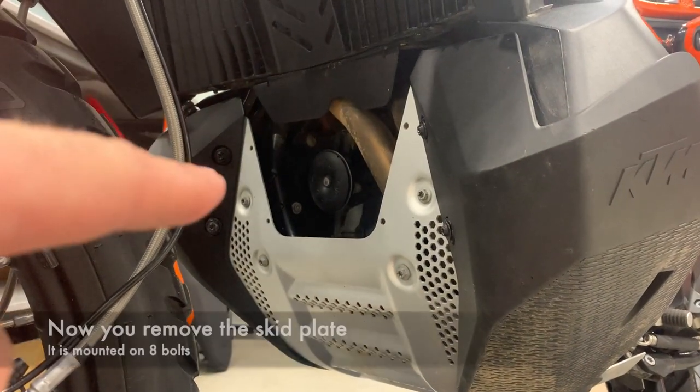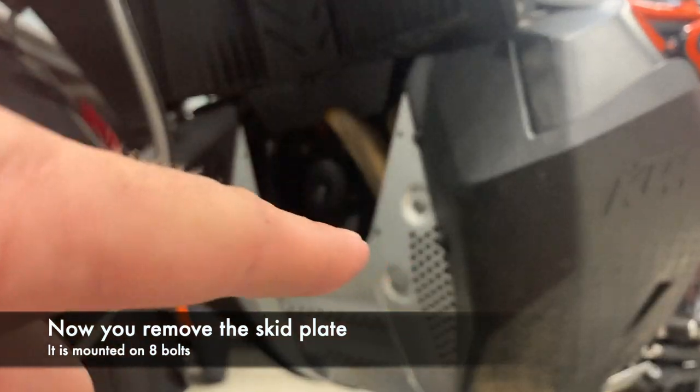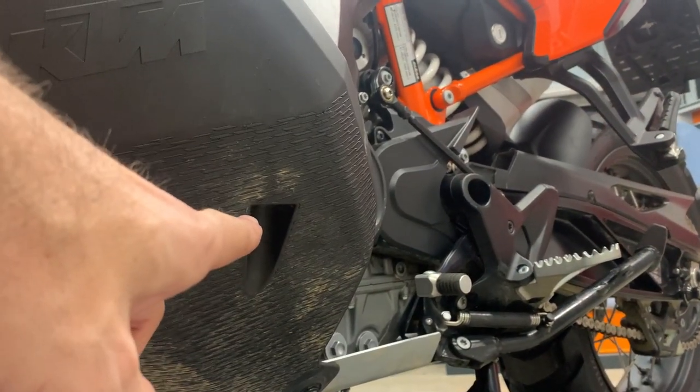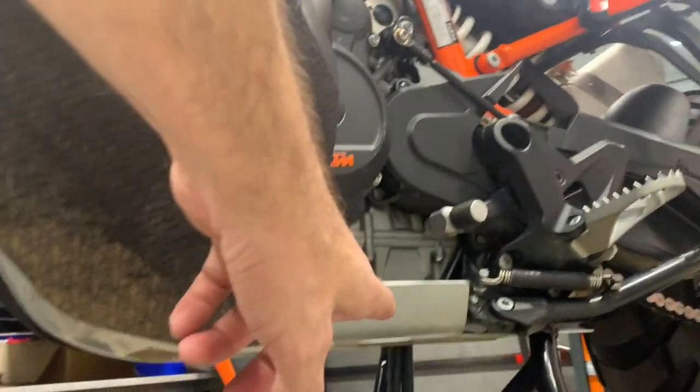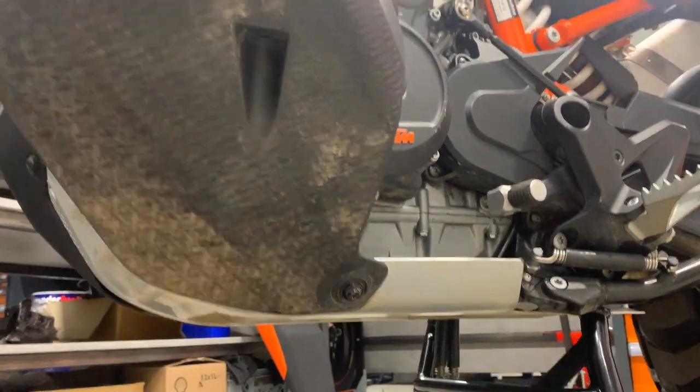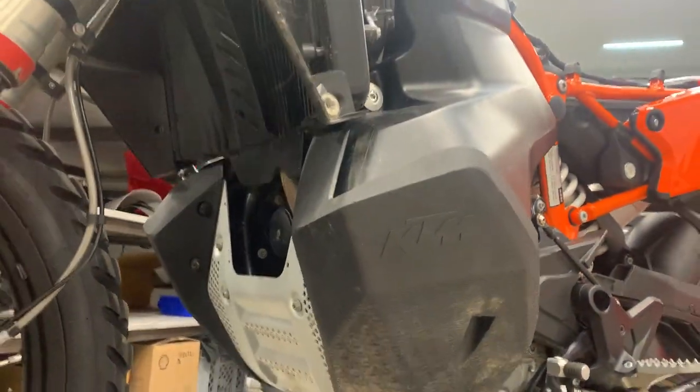We need to get out the skid plate. Here are four bolts we need to remove. Another bolt is here and on the other side also. From the bottom of the skid plate there are the last two bolts to remove, and then you get the skid plate out.